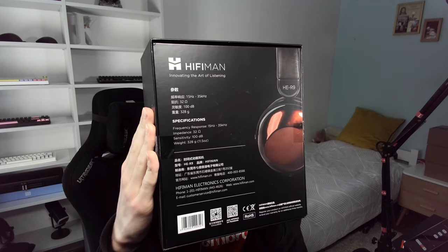How about the amplification and sound? They're extremely easy to drive. Being a dynamic driver with a low impedance of 32 ohms and a high sensitivity of 100 decibels, you don't have to worry about their amplification at all.